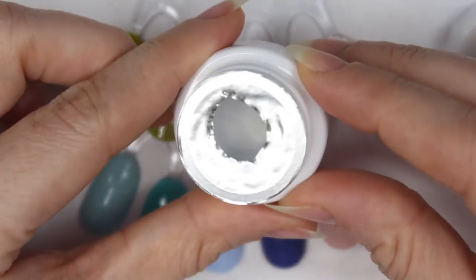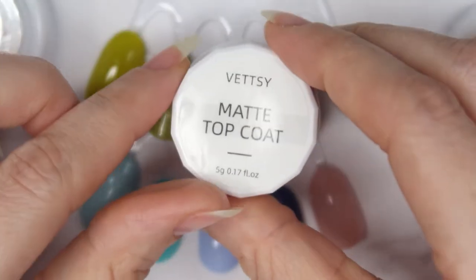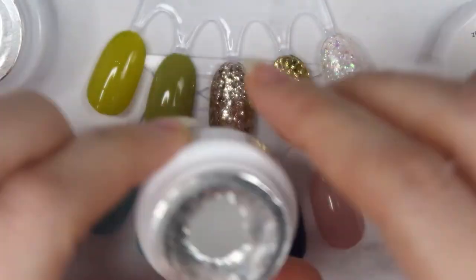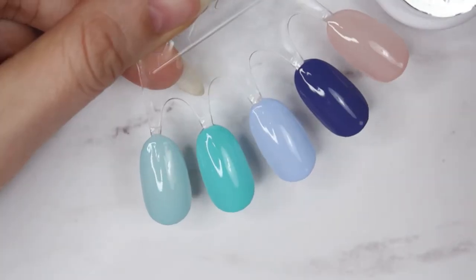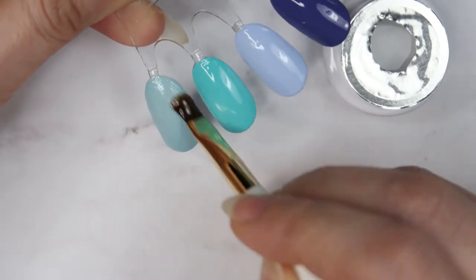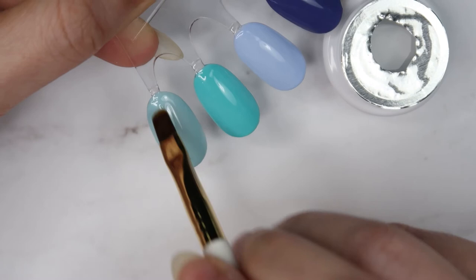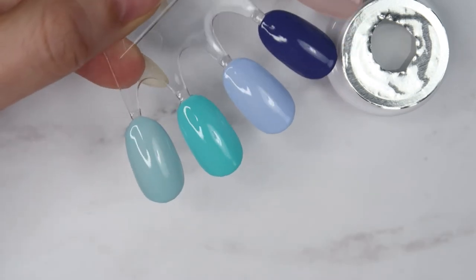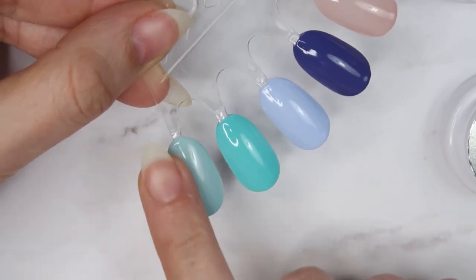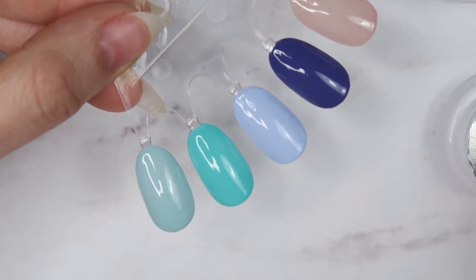Now I'm going to apply their top coat, which has the same consistency as the base coat. I'll also apply their matte top coat to some of the colors just to see the matte effect. First I'll apply the shiny top coat — just tip the brush in — and then cure for 60 seconds in the LED lamp. The top coat is cured and there is no tacky layer. For one color I'm going to apply the matte top coat to see how matte it looks.